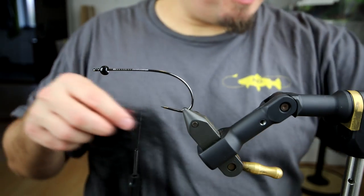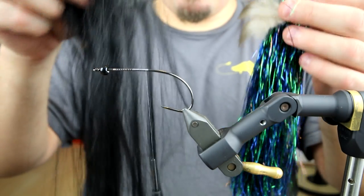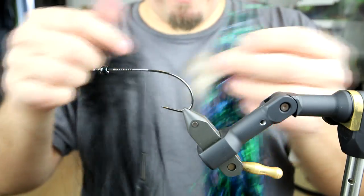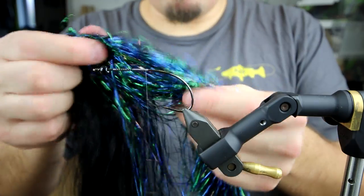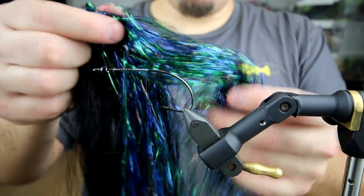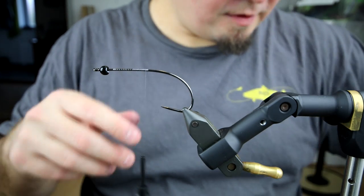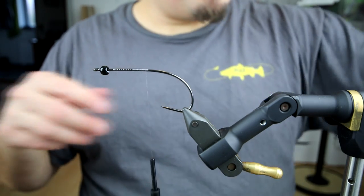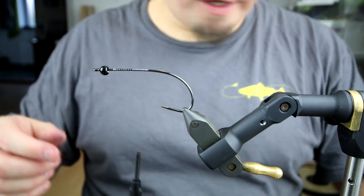We're going to use three different materials. Besides the tungsten beads and the hook, we're going to use some black big fly fiber, some Flashabou standard flash in this mystic great color — I can't recall exactly what it's called, but it's a very nice color — and then some craft fur brushes for the head part.